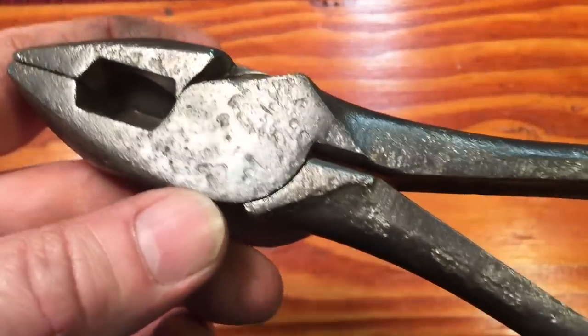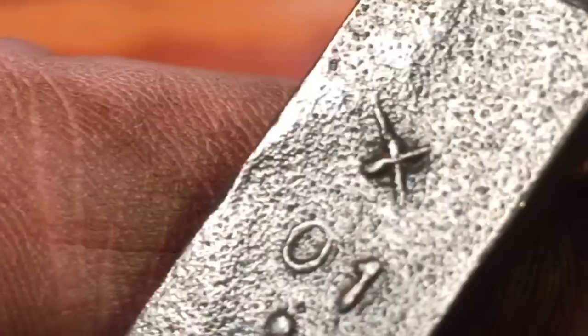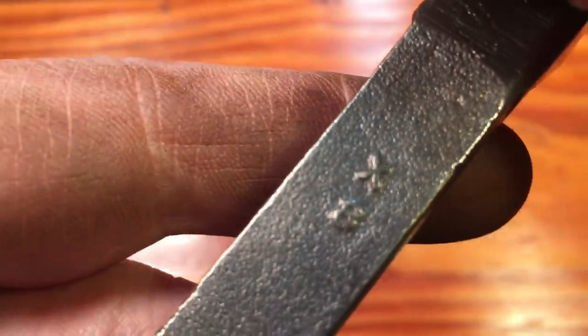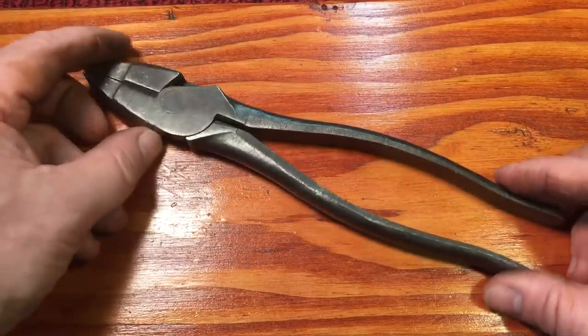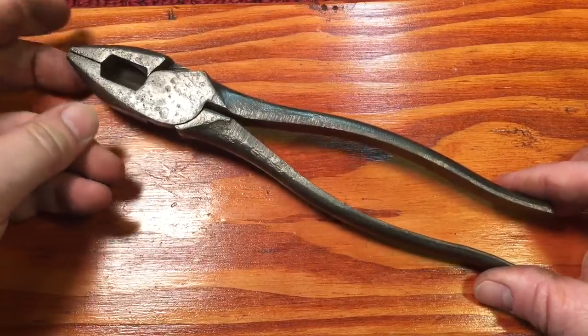I don't see any marking on the pliers whatsoever. I don't think it's a Klein — Klein used to have a three-letter marking on here. The only marking I can see is a little X followed by 01 and a dot on one side of the handle, and on the other side an X and an eight. It could be Utica — so many companies made these style pliers. It doesn't matter; they're high quality pliers and we're going to fix them up just like they were when they were new.